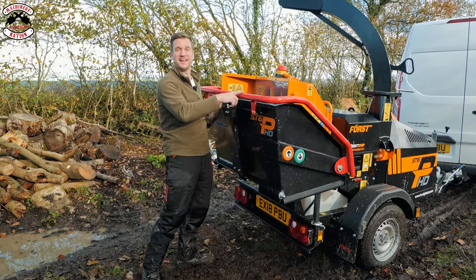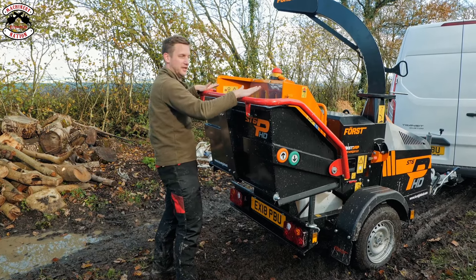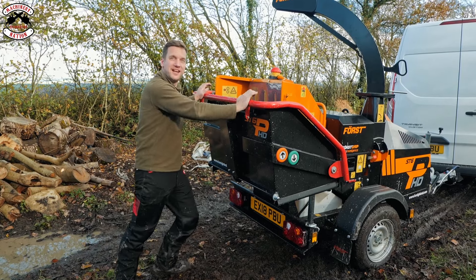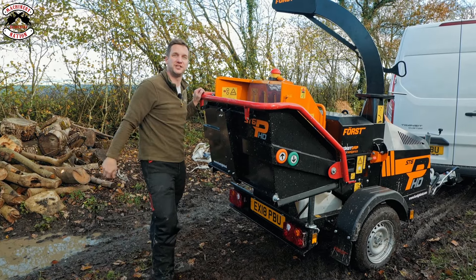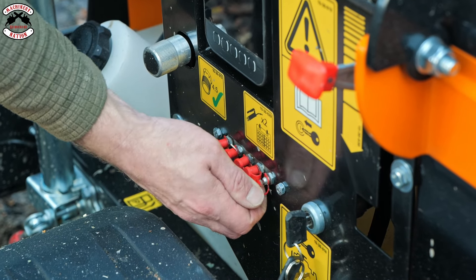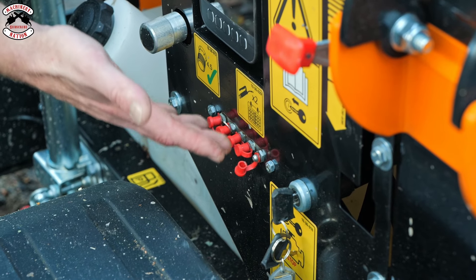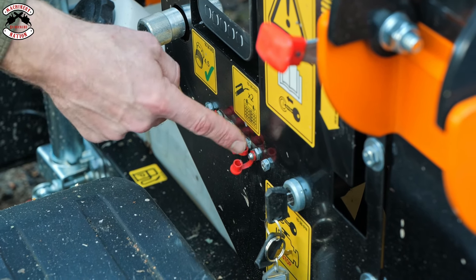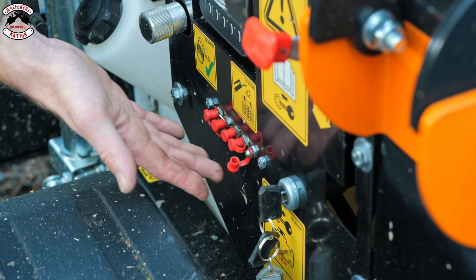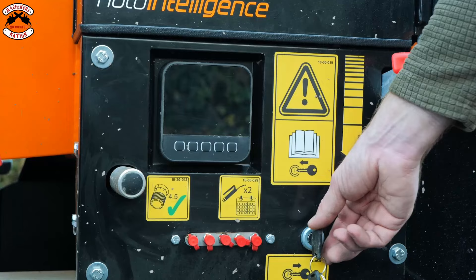Force are definitely listening to their customers. There's always been one little niggle — the safety bar on the back used to rattle quite a bit because it worked on a pivot system, but now it works in a linear motion, so once it pushes down you lose all that rattle. They've also made maintenance as easy as possible: five grease nipples here, all capped off, so every point that needs greasing can be greased right here at the control panel.